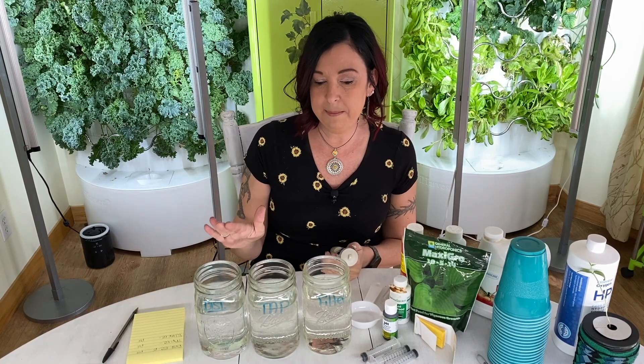I use a water softener — I add salt and also use a rust remover. If you want to argue with me about bypassing it, tell that to the plants behind me because they don't seem to care. If you're using city tap water with chlorine and fluoride, your base numbers are going to be a lot different than mine, so please keep that in mind.